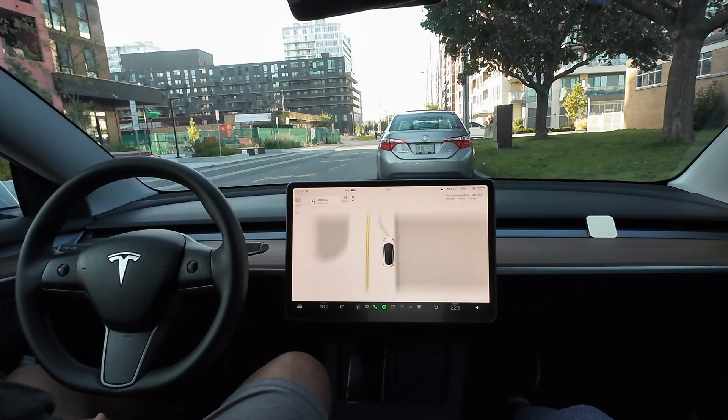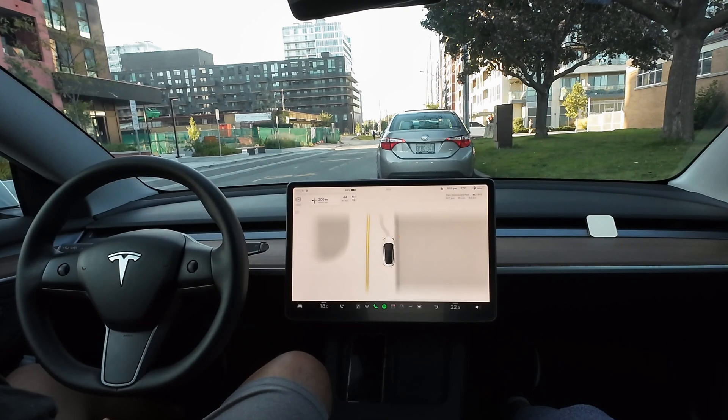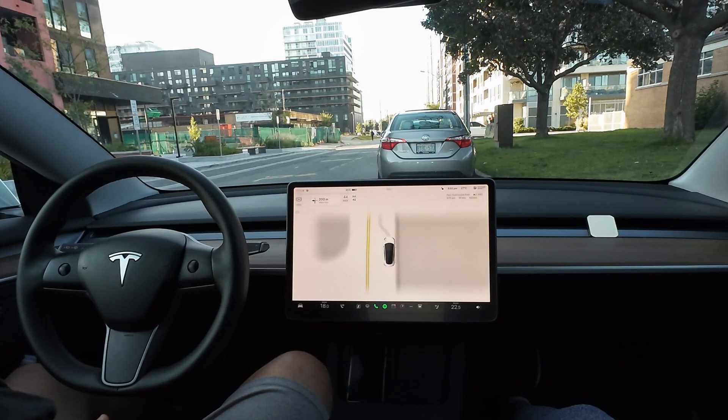Welcome back to Spicy Tech. I am Mark. I'm Cry. And today we are testing out 11.4.7. I'm going to put it on assertive mode and we will have Marsha take us to the park.